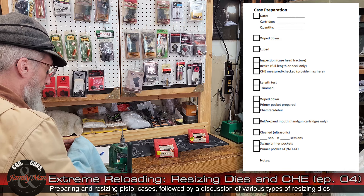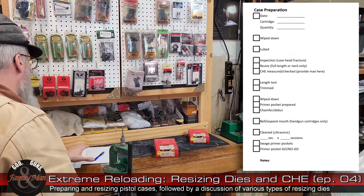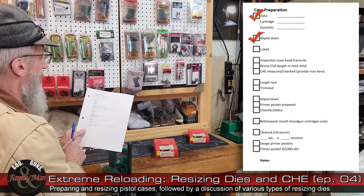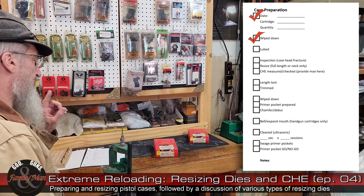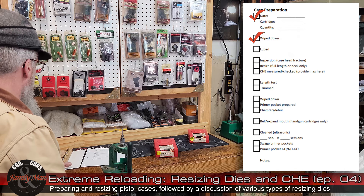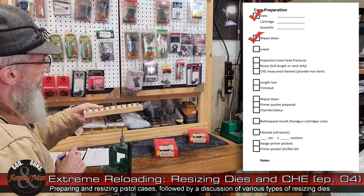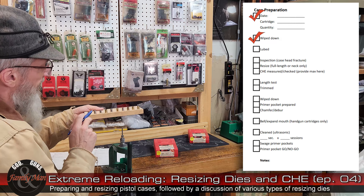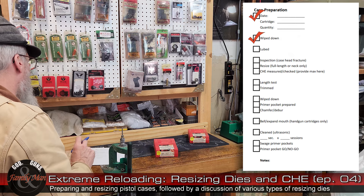I just finished opening my journal entry: today's date, the cartridge name — 9mm Luger — and the quantity of cases I'm starting with: ten. I completed the wipe-down procedure. Now on pistol cases like the 9mm Luger and 45 ACP — straight-walled cases — we do not need to lube, so I'm crossing that step off entirely.